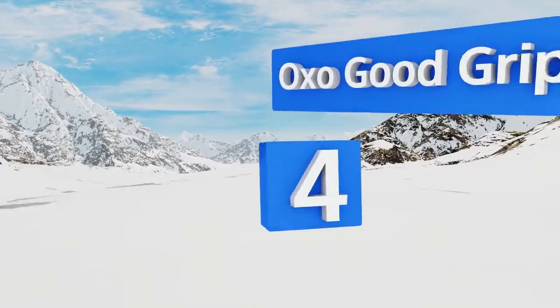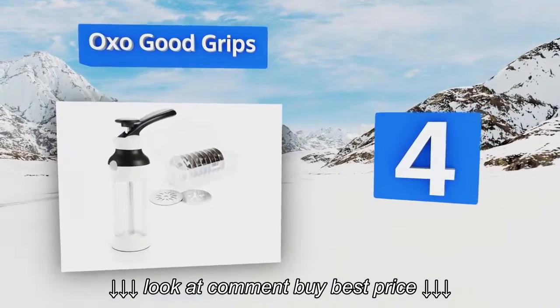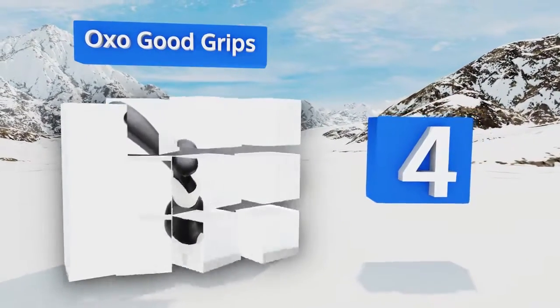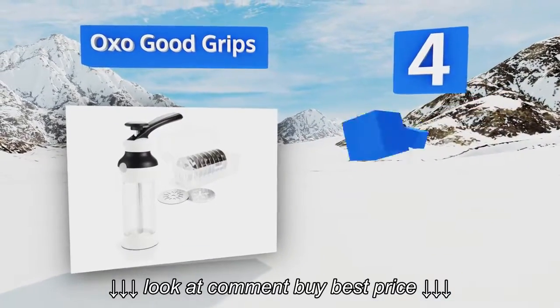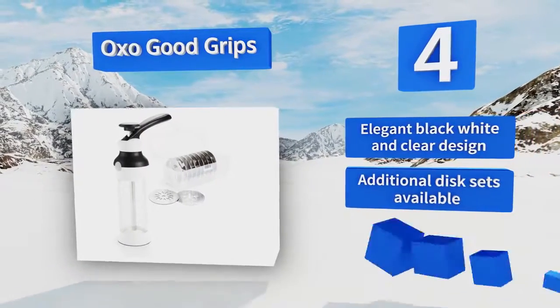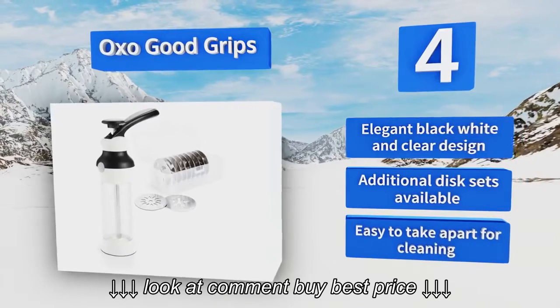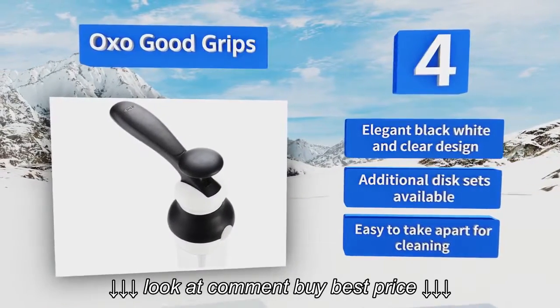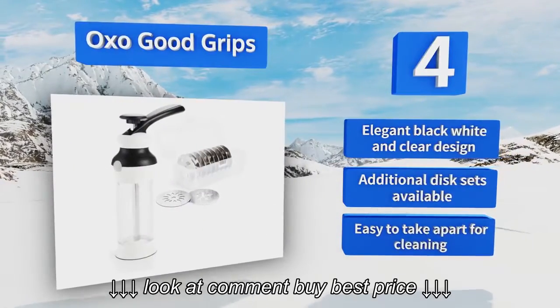Halfway up our list at number 4, the OXO Good Grips has a large ergonomic lever that makes it comfortable to use even if you're churning out dozens of batches in a row. It also has a non-slip base that keeps it in place while you push out each bit of dough. It sports an elegant black, white, and clear design, and additional disc sets are available. It's easy to take apart for cleaning too.